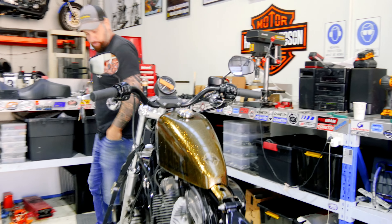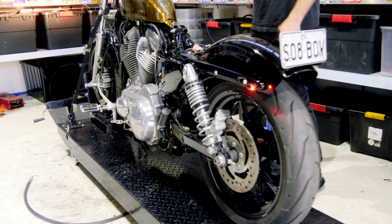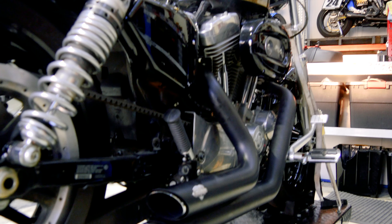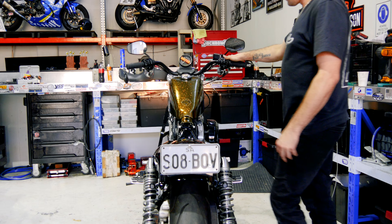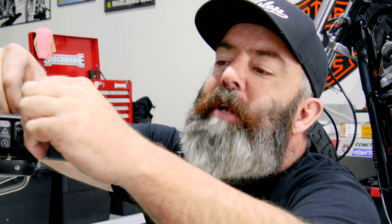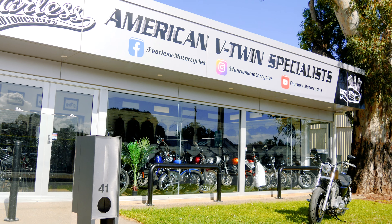The front guard looks way better, the wheels just look a million times better black. Massive difference. So essentially mate, you've saved the bike. Yeah, we have. Bought another one back from the dead. We've done that for quite a few bikes now - crashed ones and all the dingers that we turned into race bikes again.